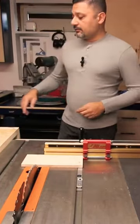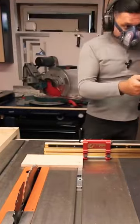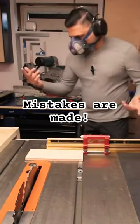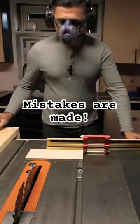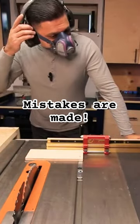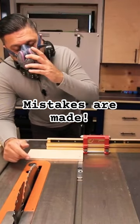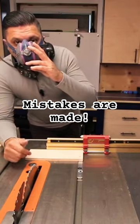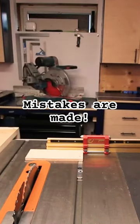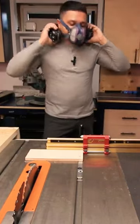Let's just turn on the... Do you remember that I told you that the table saw is unplugged? Well, it still is. Alright, let's give it another whirl.